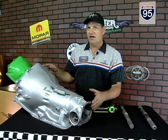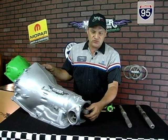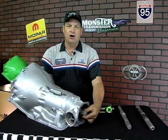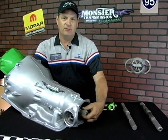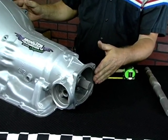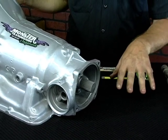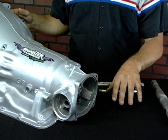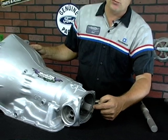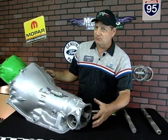There seems to be some confusion out there on what length output shaft you may have in your vehicle. Both shafts were available from the late 60s to the 80s. We're going to show you how to measure that shaft and why it's so critical to know that. All Turbo 350 output shafts had 27 splines — 27 teeth. So the spline count never changed, but the length of the shaft did.